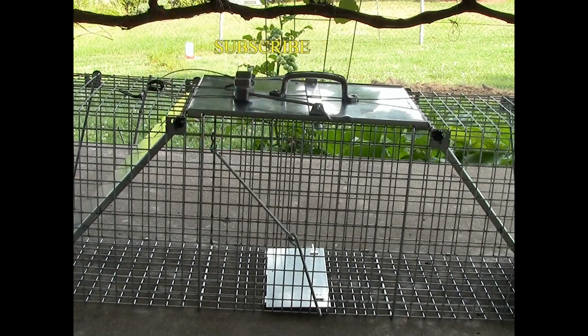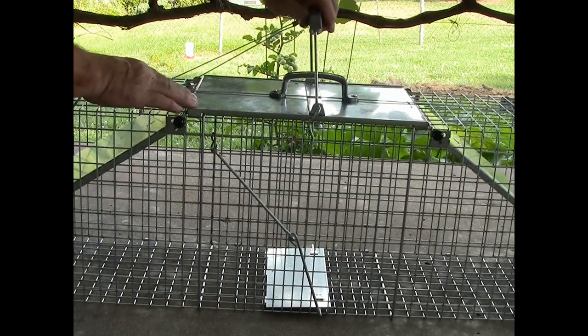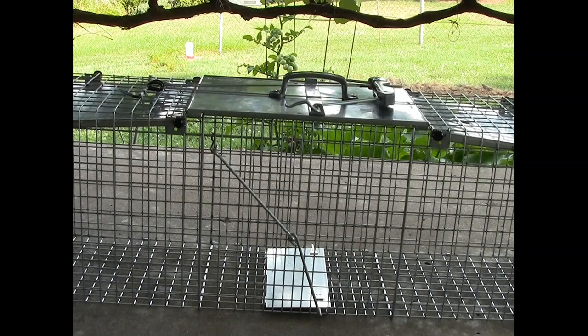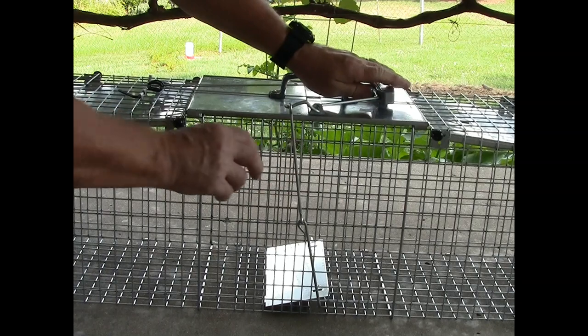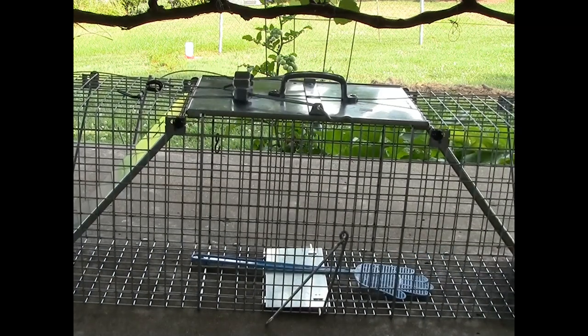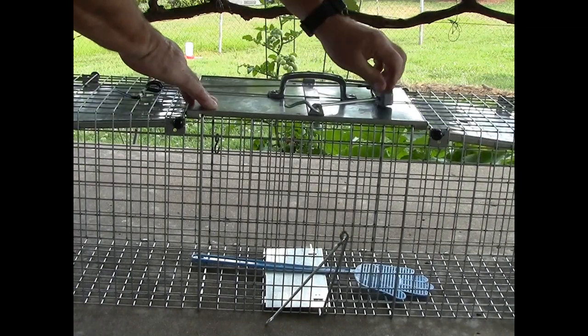That loop keeps the piece from falling off. I had to straighten my loop out because this arm right here isn't long enough. If it were longer and had a loop in it, it would work — because now it's sensitive. It works really well; if I just go in there and touch it, it'll go off.